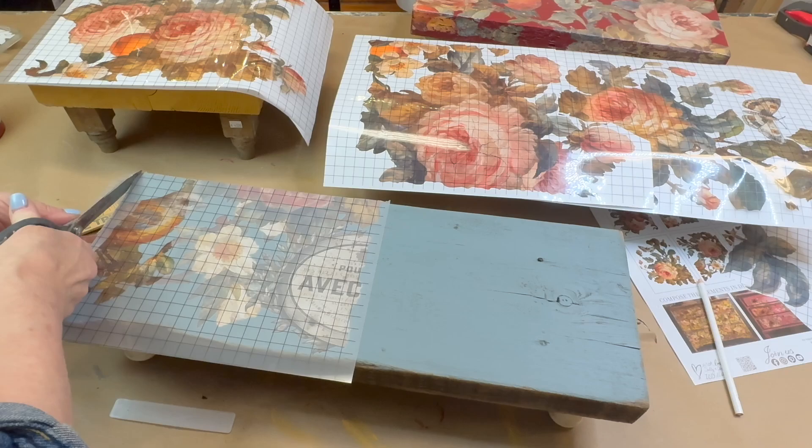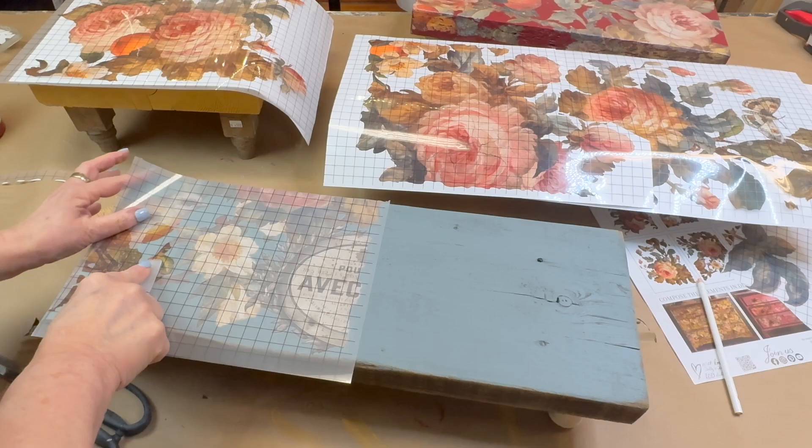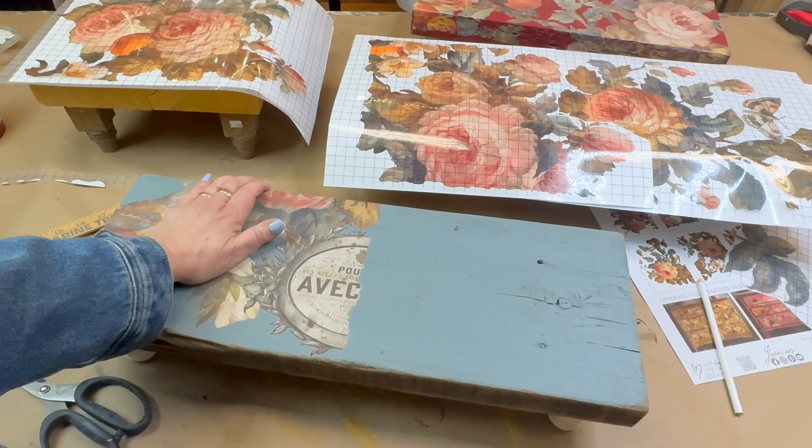The paint I'm using is Fusion Mineral Paint. I love this because it has a built-in top coat and it really does make for great adhesion with these transfers. I've listed all of the colors and the other supplies that I've used in the description box below.